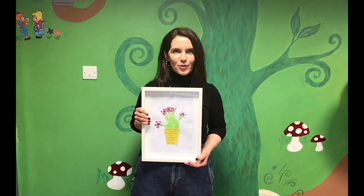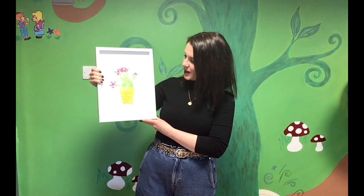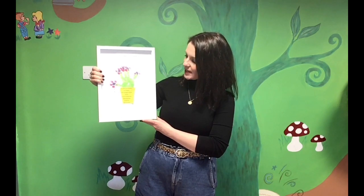It's a handprint and fingerprint with a little poem: 'I've made some Mother's Day flowers with my fingers and my thumb so you'll always have these memories for all the years to come.'